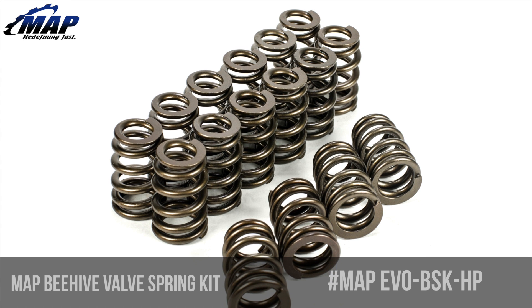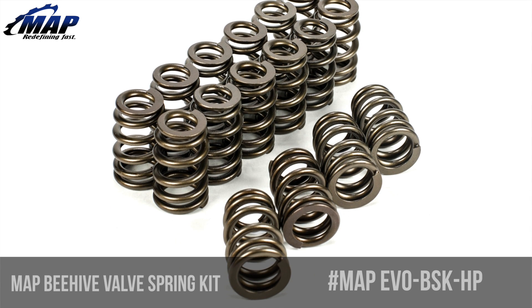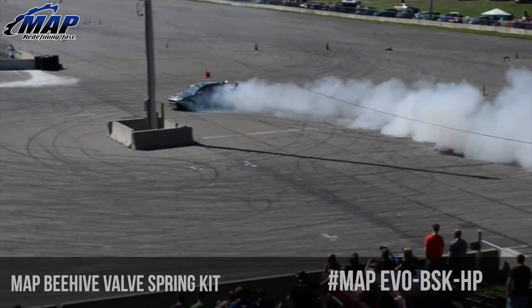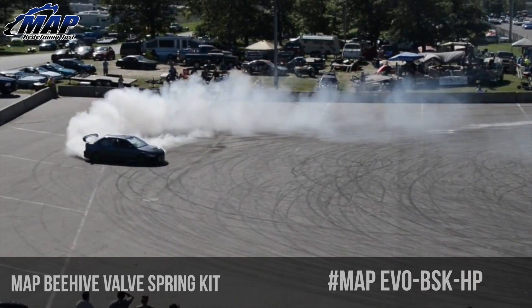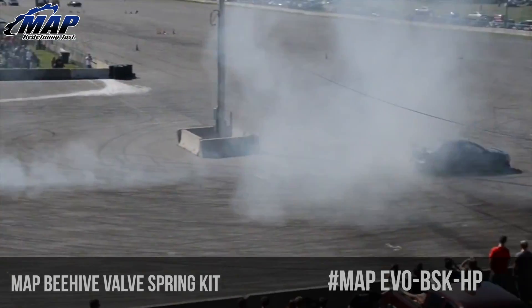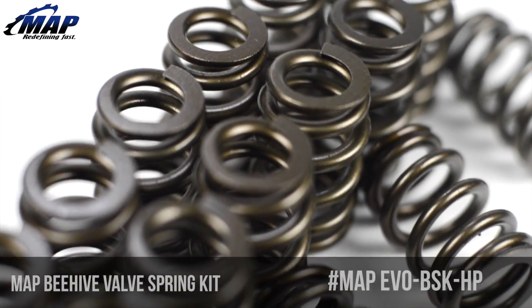Hey everyone, it's Eric from MAPerformance.com. Today we're going to check out this 4G63 Beehive Valve Spring Kit from us at MAPerformance. MAP beehive valve springs are engineered to exact tolerances utilizing only the finest materials by an ISO certified valve spring manufacturer. These springs directly compare to other leading manufacturers' products and come in at around half the price.